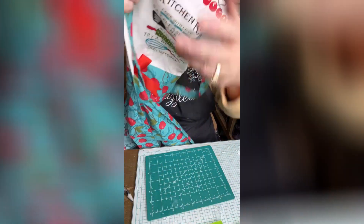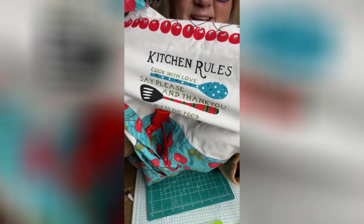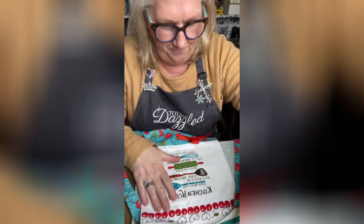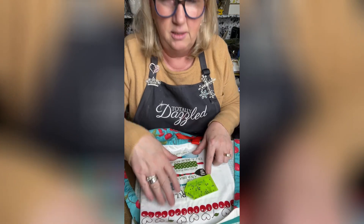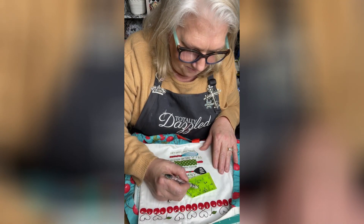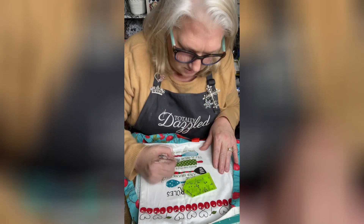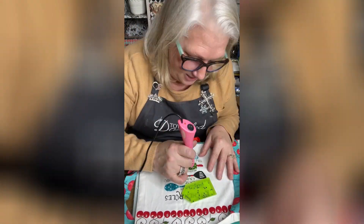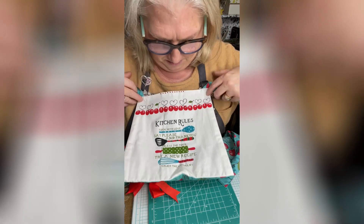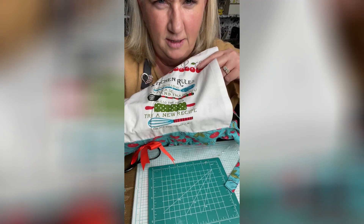Let me show you, just right up here — look at this, can you see the bling? Now I want to do this green area down here, and I have the green rhinestones with my picker pen. I'm just going to randomly put them around — look at the bling on this!